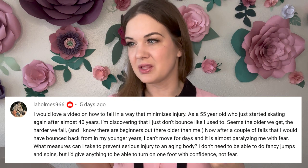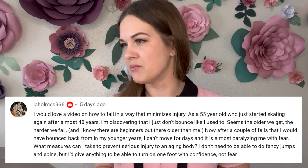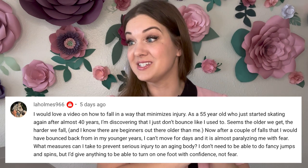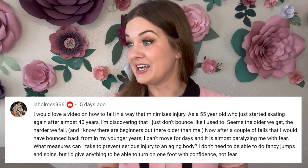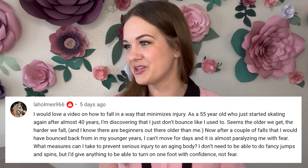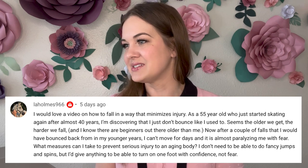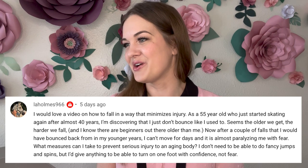This question is from Law Holmes 966: 'I would love a video on how to fall in a way that minimizes injury. As a 55-year-old who just started skating again after almost 40 years, I'm discovering I just don't bounce like I used to. After a couple of falls I would have bounced back from in my earlier years, I can't move for days. It's almost paralyzing me with fear. What can I do to prevent serious injury? I just want to do a turn on one foot with confidence and not fear.'